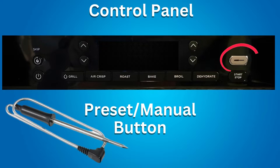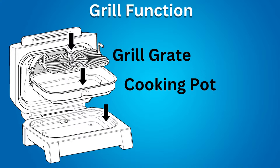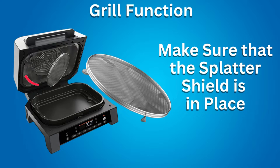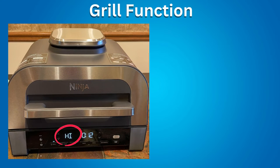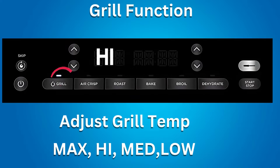The preset/manual button is used when using the included thermometer. Grill function: place the cooking pot in the Ninja Grill, then place the grill grate on top with handles facing up. Ensure the splatter shield is in place, then close the hood. Without the thermometer, the default temperature setting displayed is High. Temperature settings for grill are Max, High, Medium, and Low.